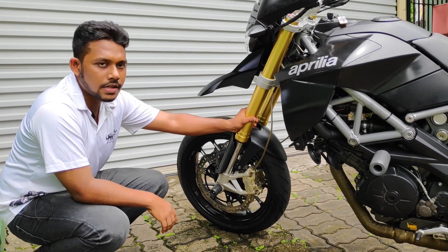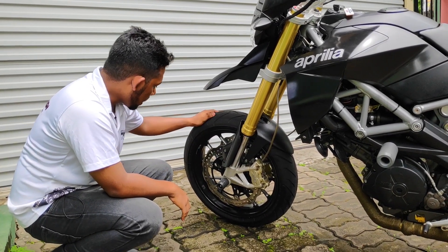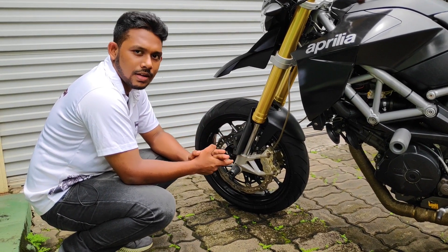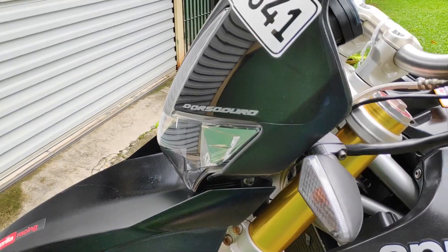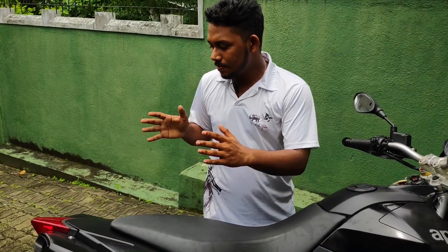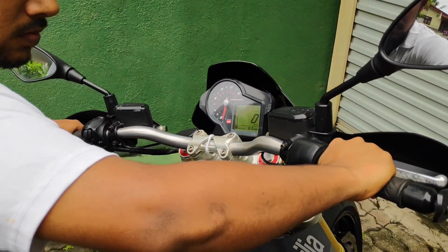The front forks are 43mm upside-down inverted forks with adjustable suspension and damping. The rear range suspension can also be adjusted, and the rear brakes are used for driving other handling characteristics.